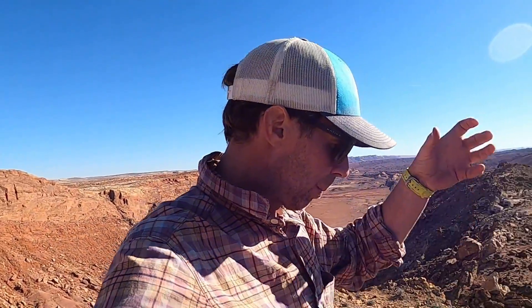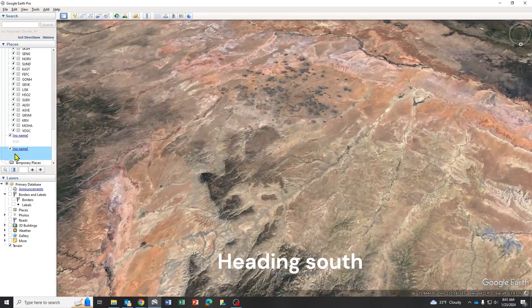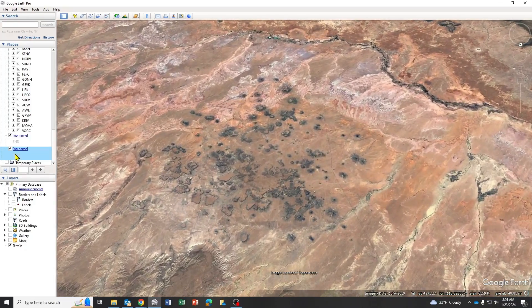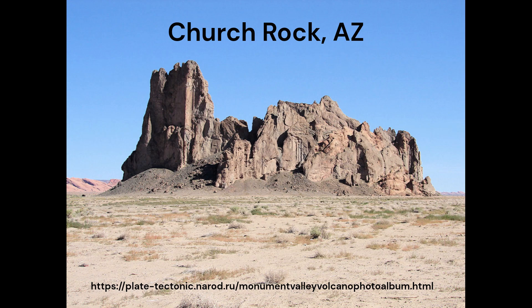In this region, around the Four Corners area, sometimes the plumbing systems or the roots of these volcanoes actually stick up as sort of black, gothic-looking spires. There's a whole series of these in the Four Corners area called the Hopi Buttes. They go by other different names individually, but you can see these preserved in different places.